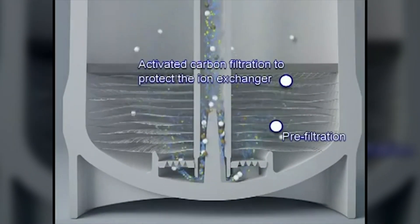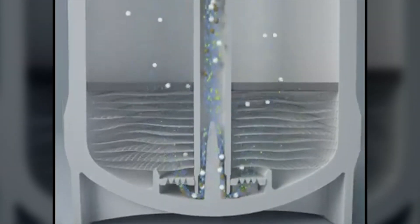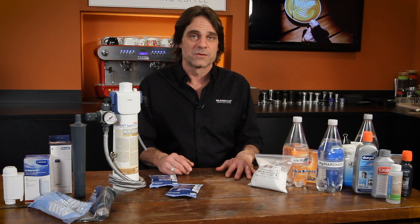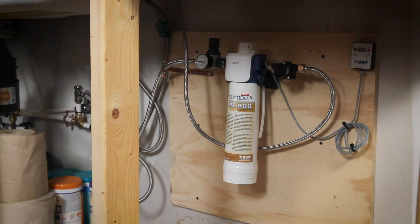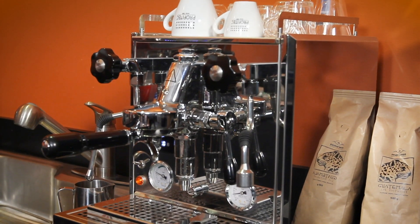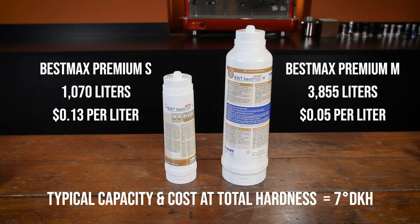If you have a plumbed-in machine, this is the way to go and it's pretty much required equipment for dual boiler machines, which are very difficult, if not impossible, for most home users to descale. It's what I use here for my Profitec Pro 700. In my case, with water hardness of 7 degrees, the small cartridge has a capacity of over 1,000 liters and my cartridge cost is under 13 cents per liter.